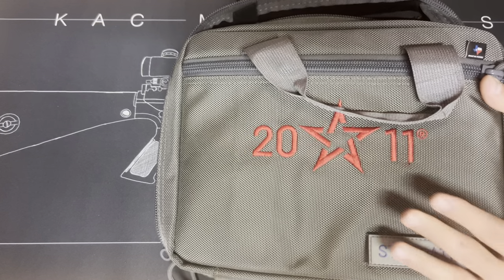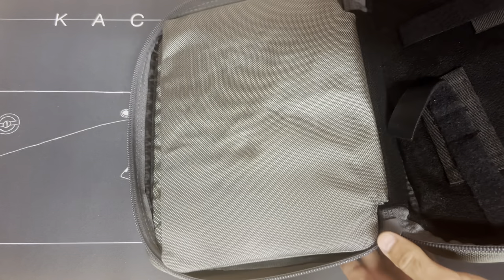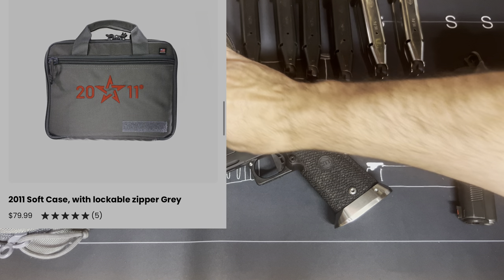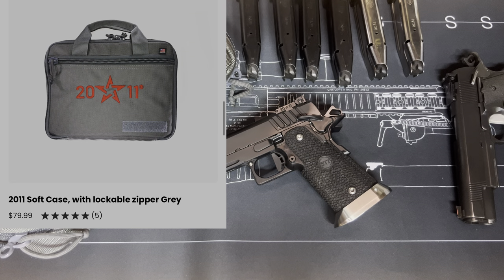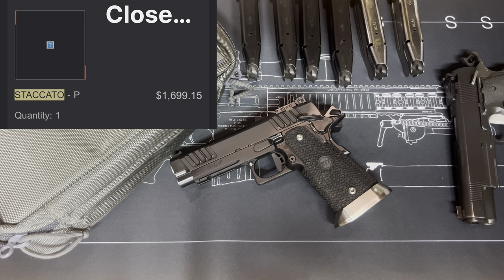It also came with the case, which they will include, but this is actually a pretty nice case. It has slots and all the little pouches in it — this is not an inexpensive case. So I got the gun, six mags, and the case, and I think it only cost me eighteen hundred dollars.